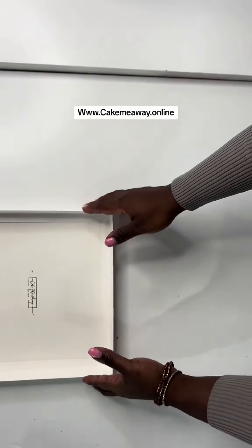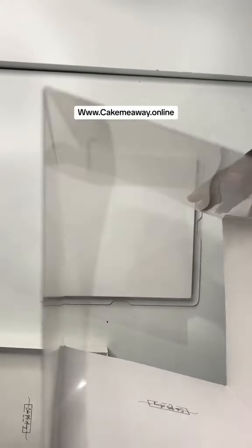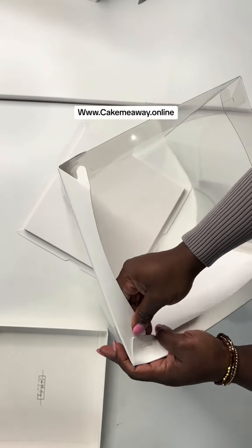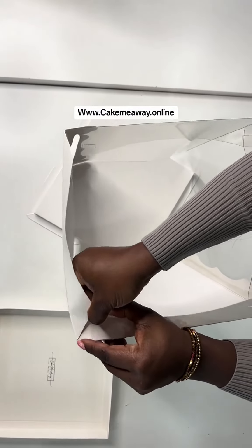We're going to put the top aside. This is our base. The top has flaps that keep it stable, so what you want to do is take the flap and tuck it in — it keeps your box really strong. Tuck this edge in here.